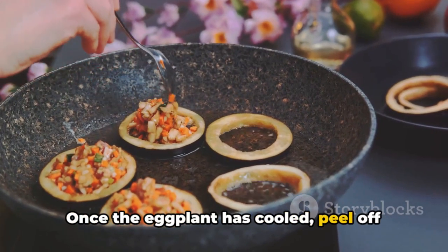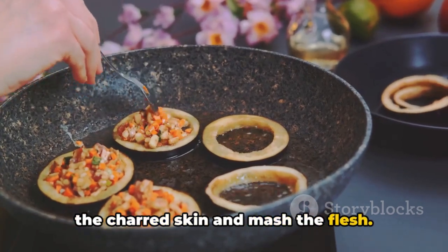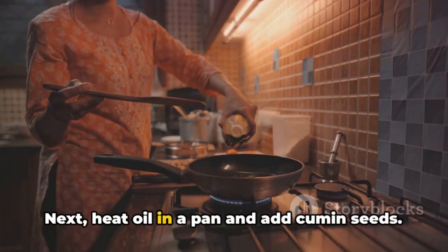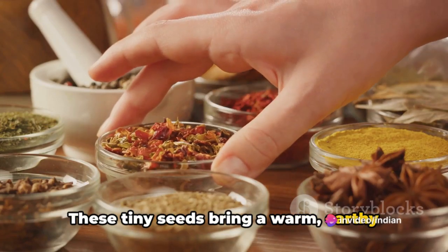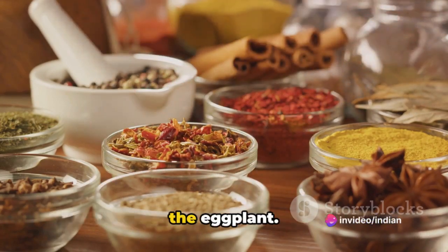Once the eggplant has cooled, peel off the charred skin and mash the flesh. Next, heat oil in a pan and add cumin seeds. These tiny seeds bring a warm, earthy flavor that complements the smokiness of the eggplant.